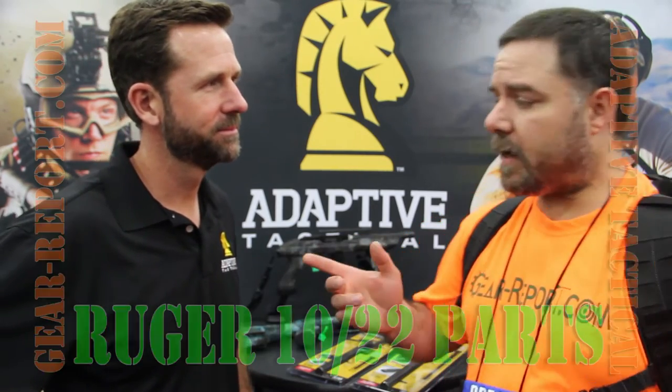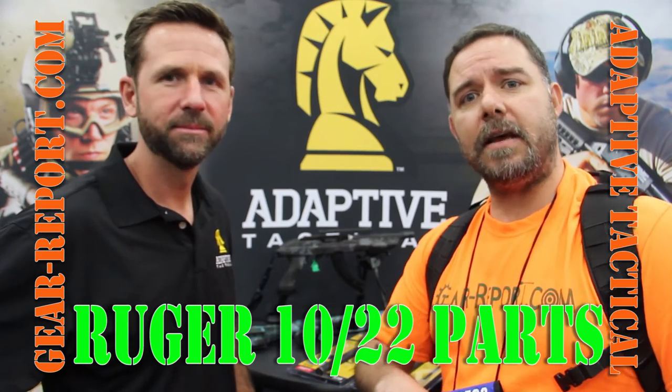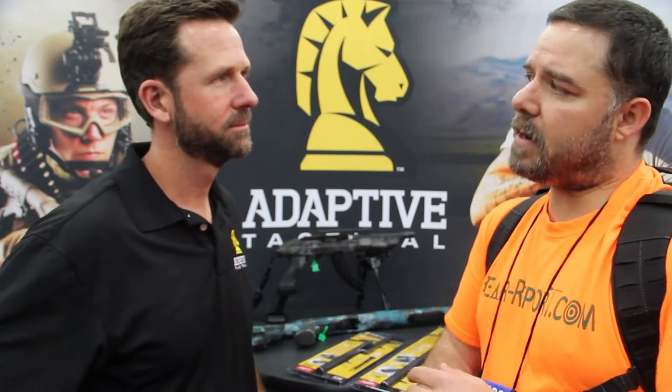Hey GearHeads, this is JJ from GearReport and we're over here at Adaptive Tactical's booth at the NRA 2016 Meet and Exhibit Show. We're here with Gary, and we're going to start showcasing some of the products customized for the 10/22 — a running series of reviews. So Gary, what can you show us?